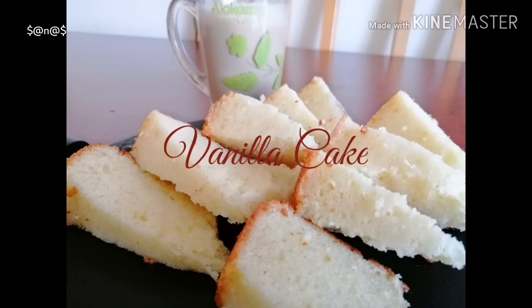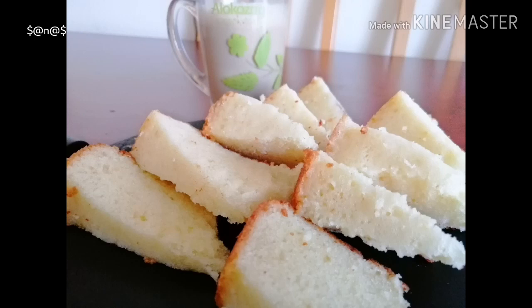Hi, welcome to Sanas Madhuva. Hello everyone, welcome to Sanas Madhuva. This is a super soft cake.